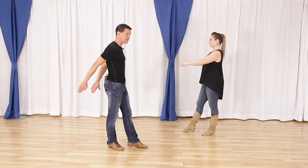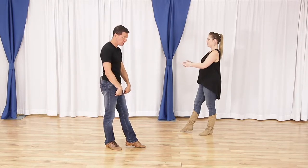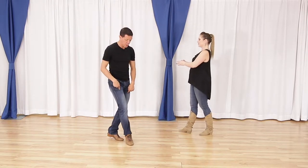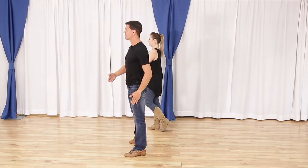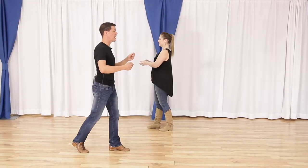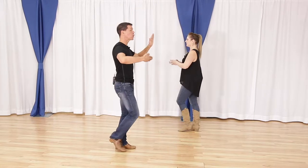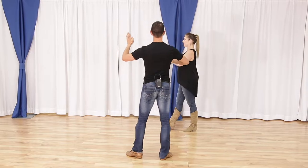Now this is what we call a slot. Even though two-step is a traveling dance, this is a slot and I need to respect it. On quick quick I step out, on the first slow I go across the slot all the way onto my left foot, and for the second slow I go down line. So: quick quick slow — step back, side, cross across, and down line.